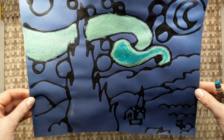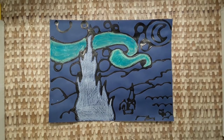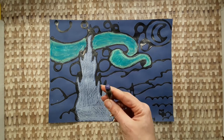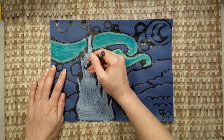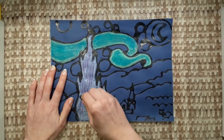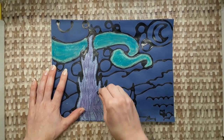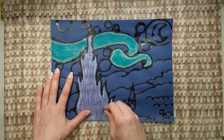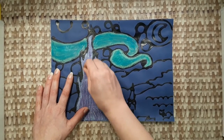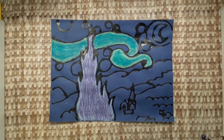Now you can see the difference — like a before and after. Let's watch that again. First, color with one color, like this. Then overlap another color on top. This is purple construction paper crayon, and we're making a special blend of white and purple. I'll leave some of the white showing, and maybe even some of the blue paper showing. That area is done.